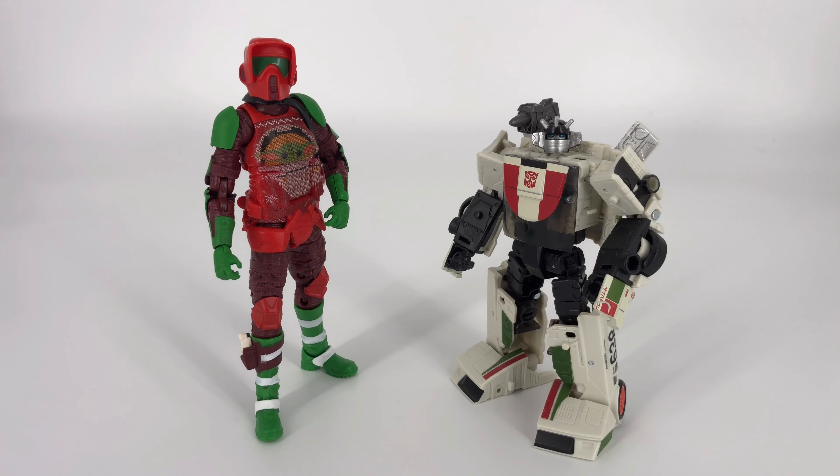It wouldn't be one of my reviews if I didn't find a way to drag a Transformer into it, so I figured I would use Wheeljack from the War for Cybertron Kingdom line. He's got red, white, and green — those are Christmas colors, that's the best excuse I have. You can see the Black Series compared to the Voyager class or deluxe class from the War for Cybertron series.